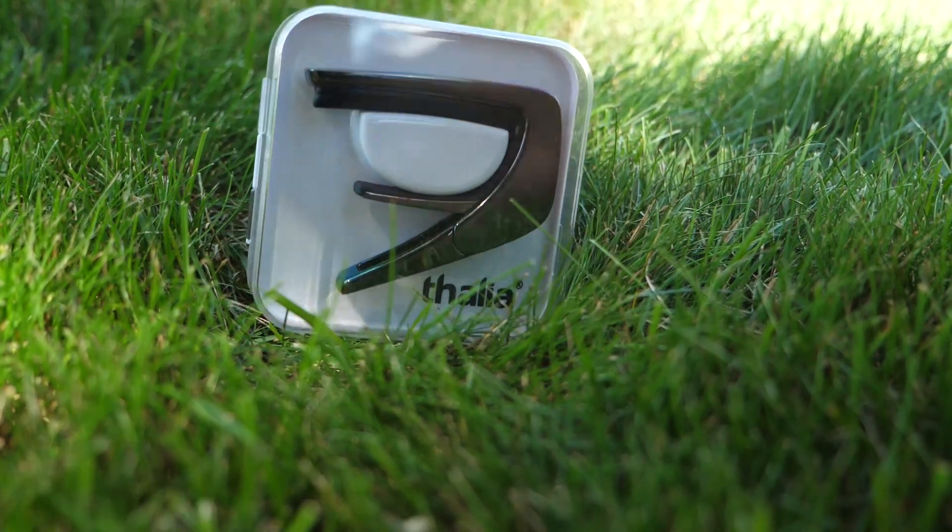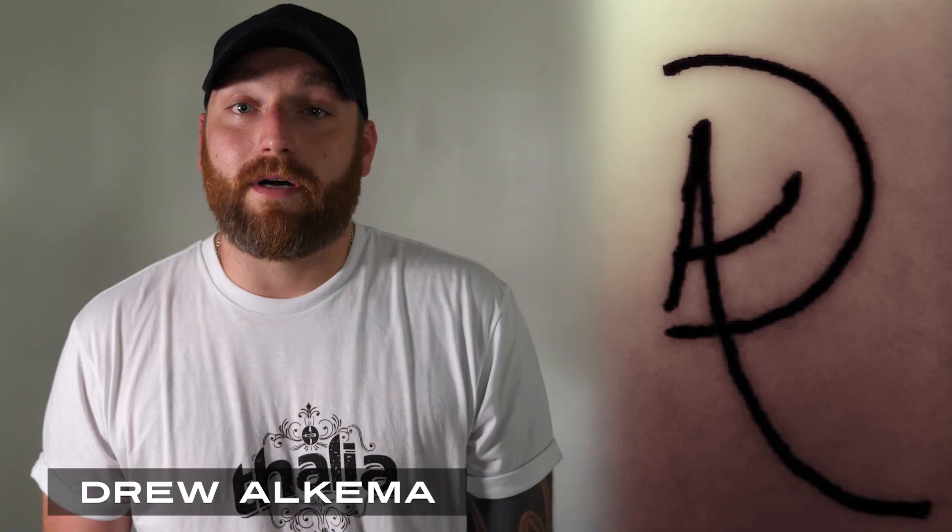Hey, what's up everybody? I'm Thalia artist Drew Alkema. Today I'm talking about the Thalia capos.